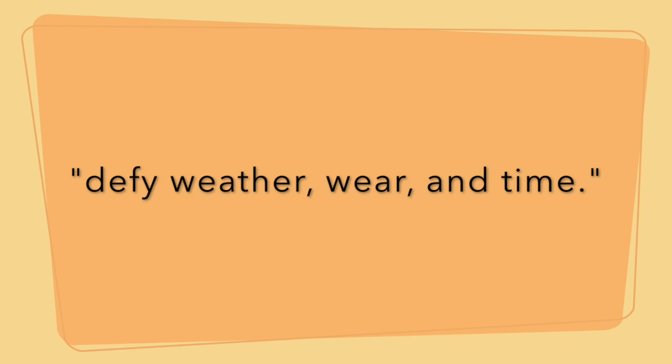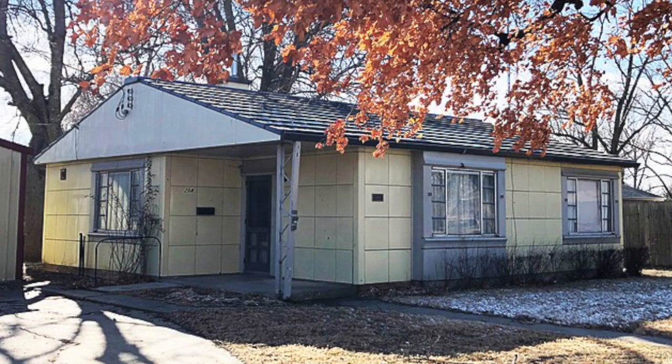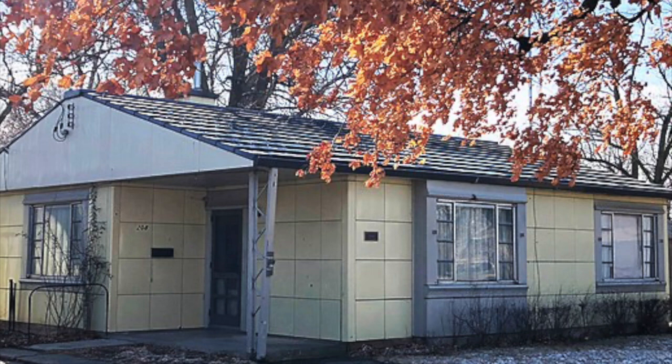The company brochure said a Lustron home would defy weather, wear and time. Many people did not want a home that, in their minds, looked like a gas station. Somewhat surprisingly, even the roof tiles were made of porcelain enameled steel.